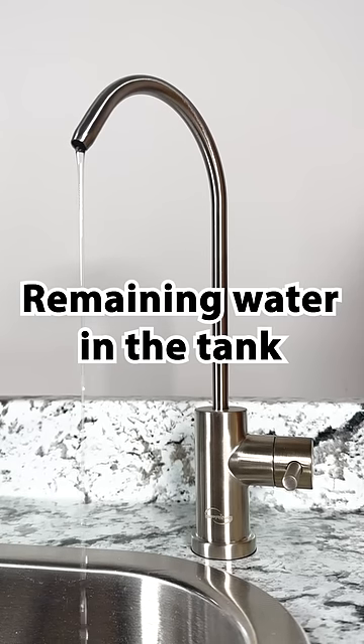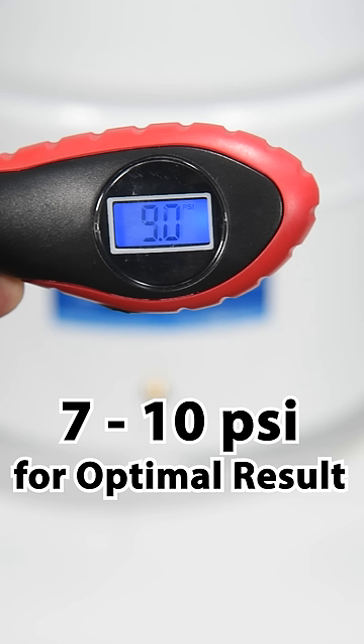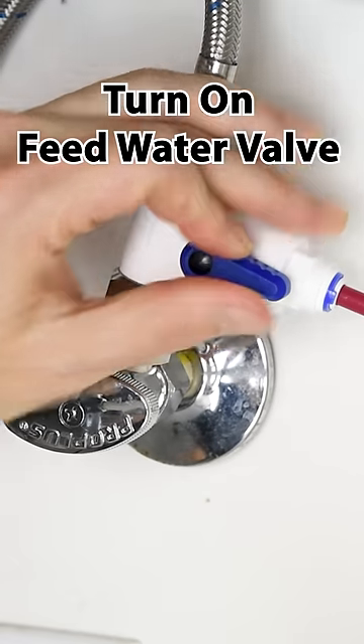Any remaining water in the storage tank will flow out from the drinking faucet. Once the recommended pressure is reached, reinstall the valve cover, shut off the drinking faucet, and turn on the feed water valve.